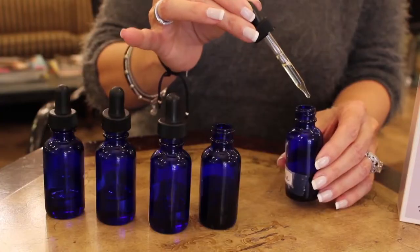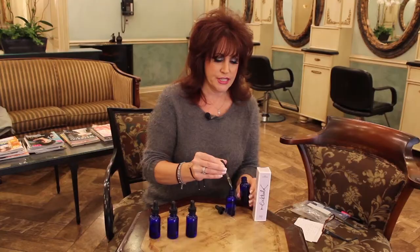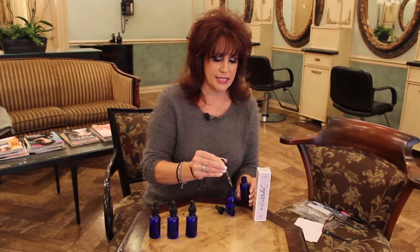We're going to start with the orange oil and we're going to use ten drops of this. One, two, three, four, five, six, seven, eight, nine, ten.